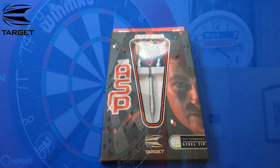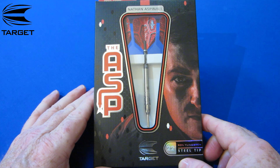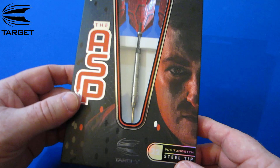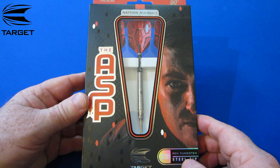There we go — the Nathan Aspinall darts from Target. I don't think I've ever said this about a set of darts, but I'm really looking forward to reviewing these just because he's such an awesome guy. A couple years ago he had something like 20 pounds in his pocket, and it goes to show what a little hard work, dedication, and a bit of luck will do — he's number seven in the world right now.